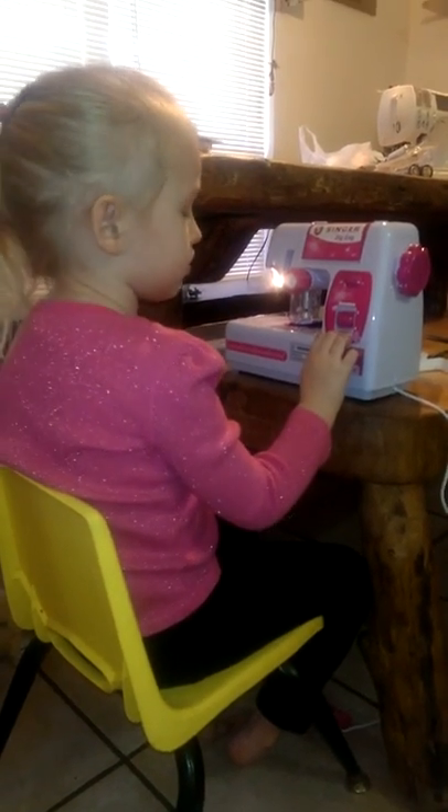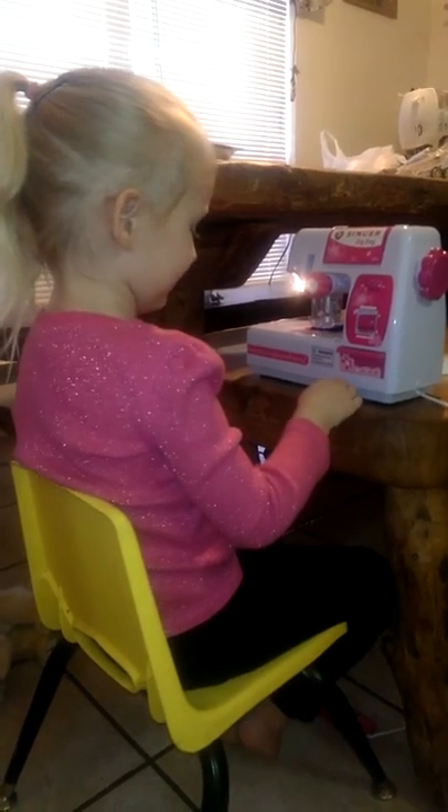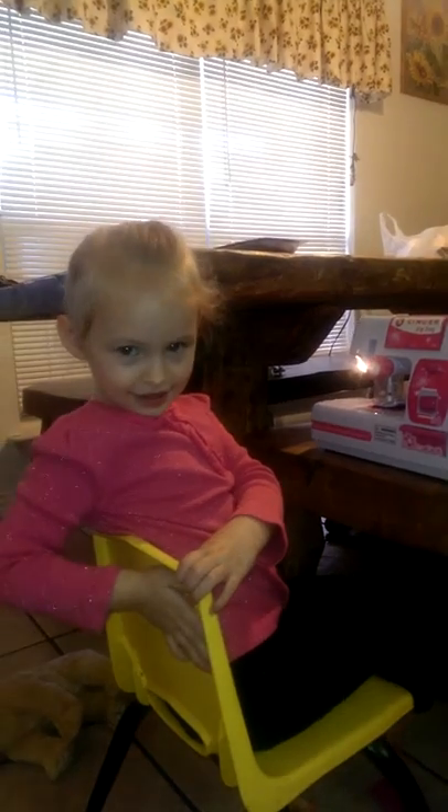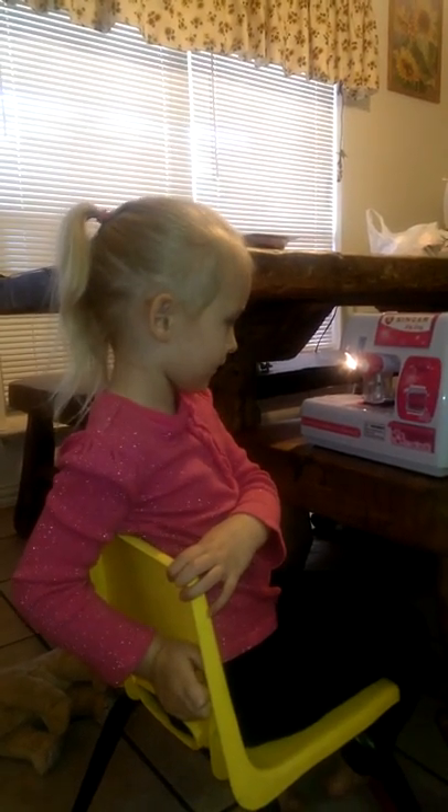Do you want Mimi to get you some different colors of material tomorrow so you can make your mommy something? Yep, all right! Tell mommy: hi, I'm learning to sew! Oopsie daisy, okay — thank you!